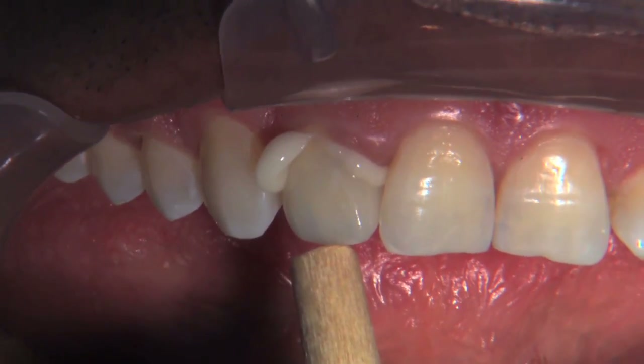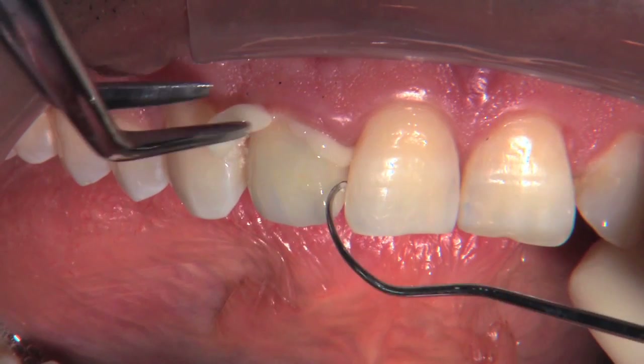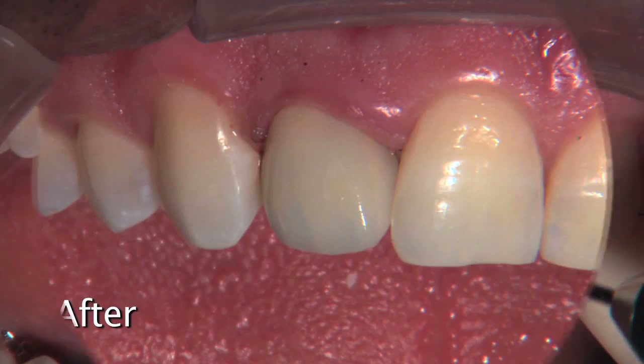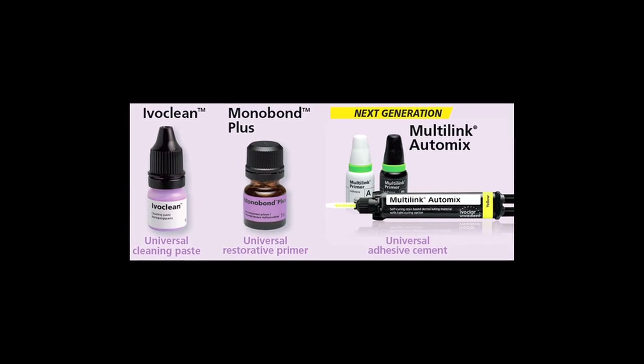The more IPS e.max lithium disilicate is used in everyday dentistry, the more it will be relied upon as an aesthetic and durable alternative to PFMs. Here in our laboratory, PFMs made up 65% of the crowns that we fabricated in 2007. Now in 2013, PFMs are only 19% of the crowns that we're going to fabricate this year.